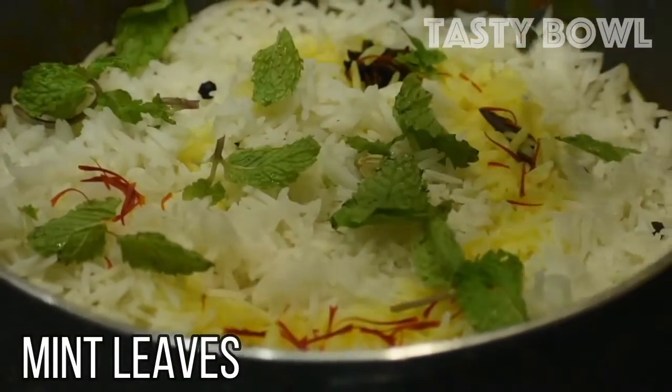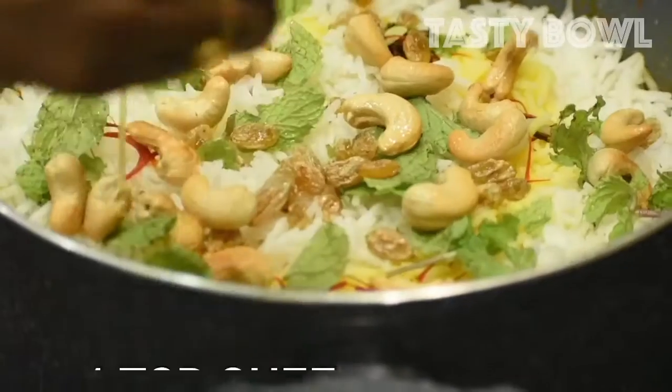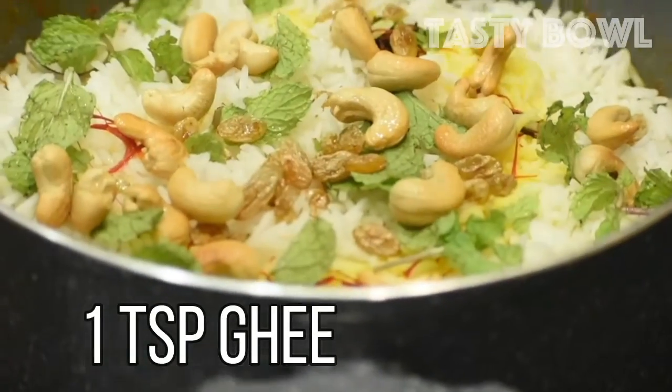This is saffron water, mint leaves, fried cashews and raisins, 1 teaspoon of tea. Cook for 6–8 minutes on low flame.